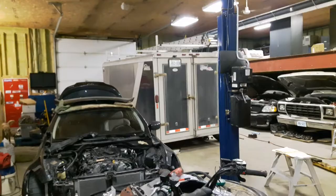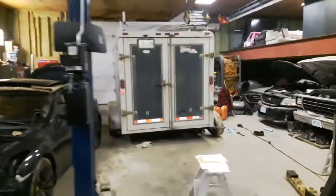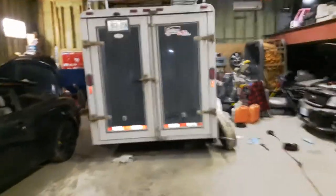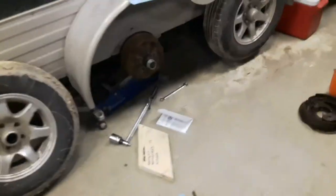Another year, another brake job on this 2013 Legend contractor's trailer. It's used a lot — a lot of kilometers get put on it up here in the north, and these brakes are not sealed in any way, so they don't last too long.